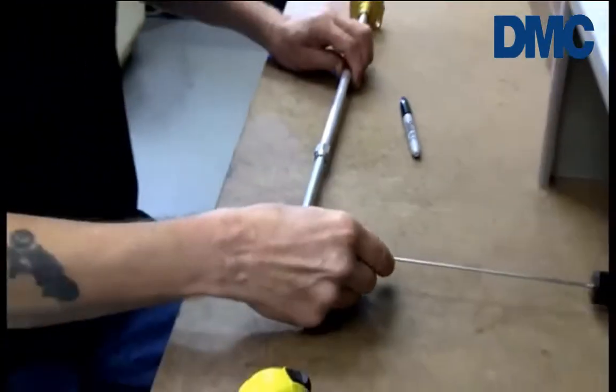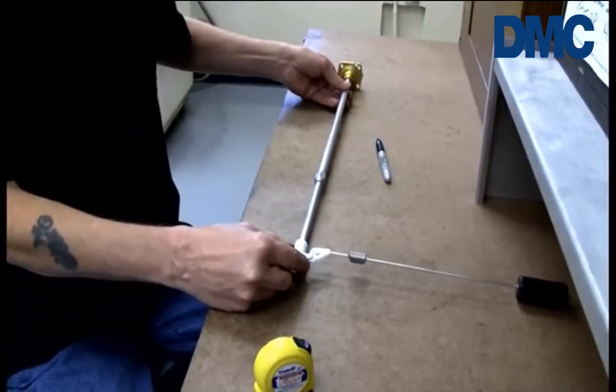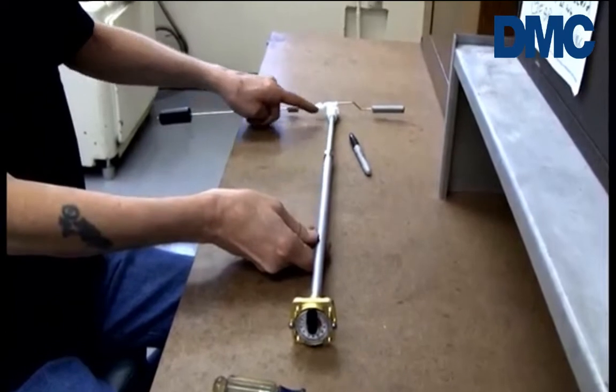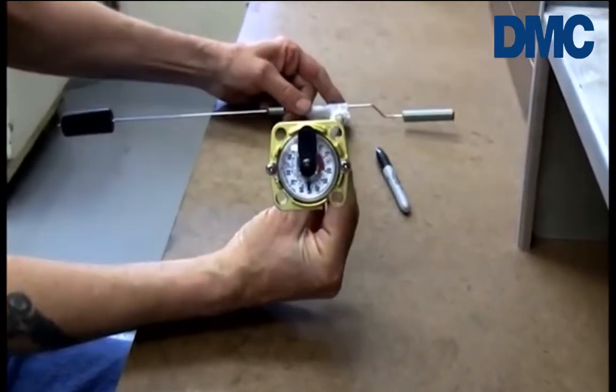Your gauge is now assembled, but we will make a final check to make sure that the gauge is reading properly. With the float arm assembly perpendicular to the head support assembly, the gauge should read 50.